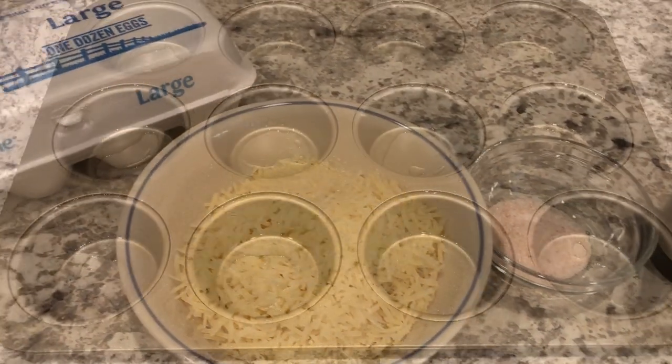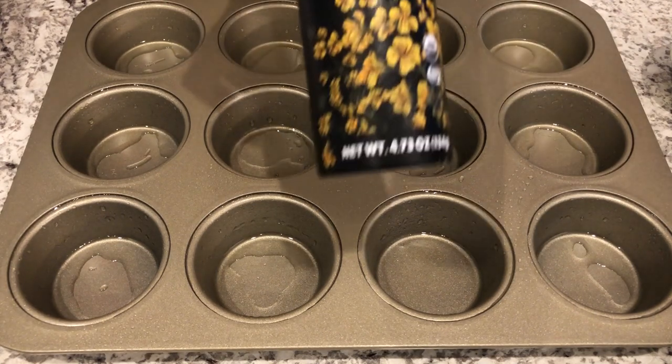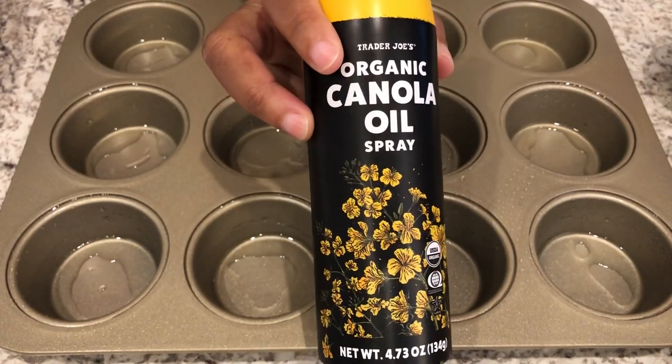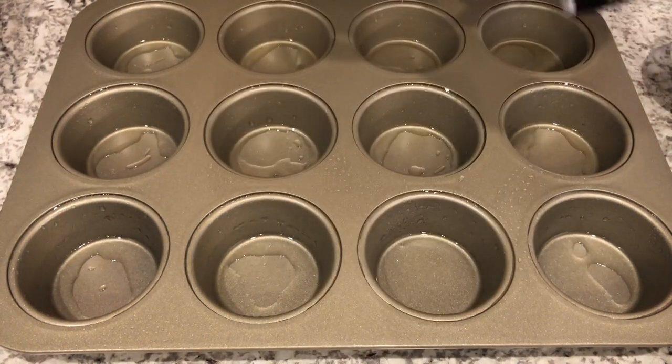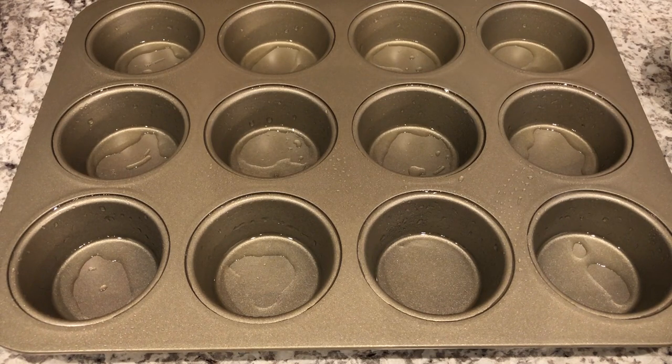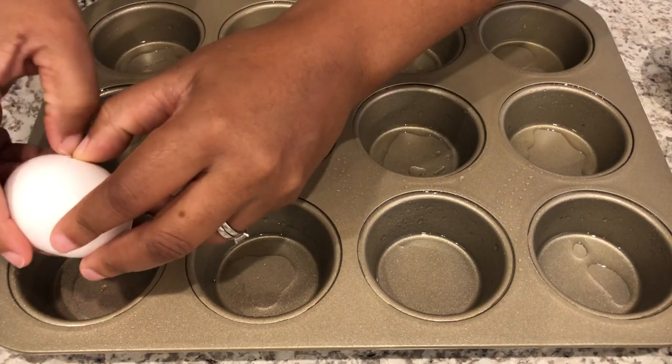I have my muffin tin and I sprayed it very heavily with some canola oil. I've been making these eggs for a long time, and the first time I made them I didn't spray the pan well enough and it was an absolute disaster. So the next thing I'm going to do is just start cracking the eggs.